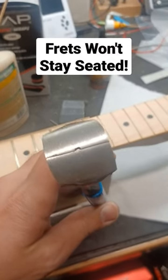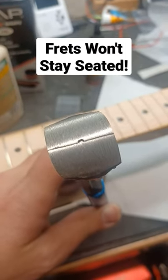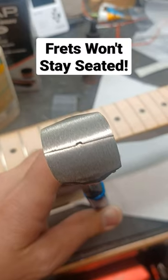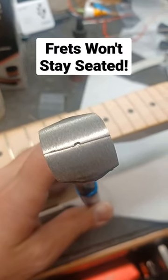If you go to my YouTube channel, check out my video on my DIY fret tang crimpers. All you need is one crimp in the middle and then one crimp at each end, and those will stay seated without any glue or anything extra at all.